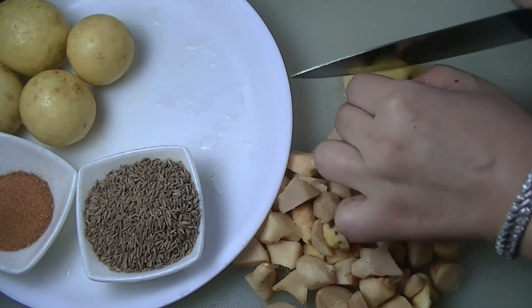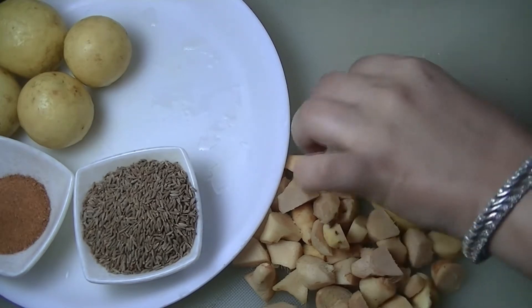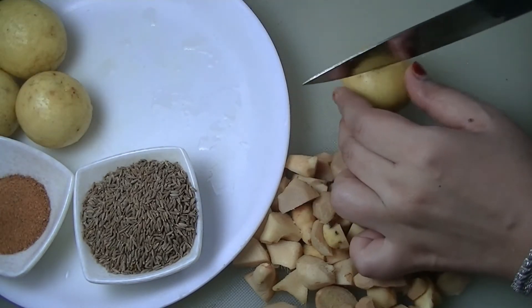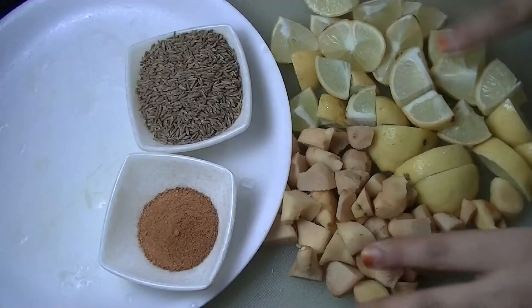We are going to use the lemon in this way. We will chop all the lemon and the other ingredient, and this is all chopped. Let's move on to our next step.